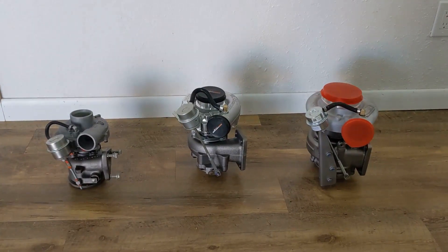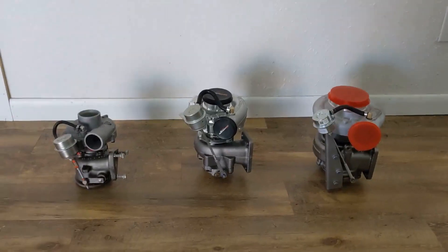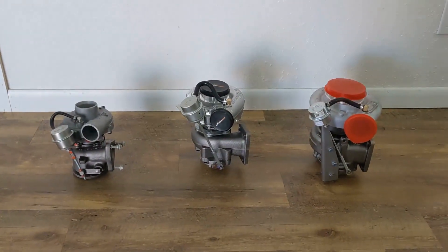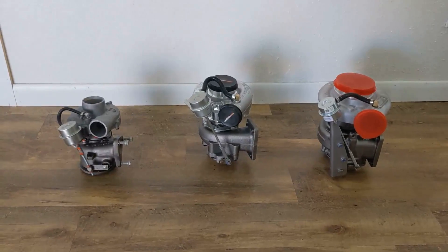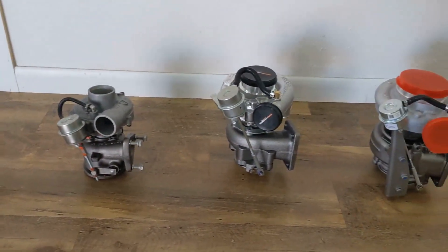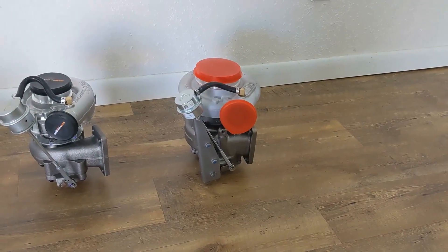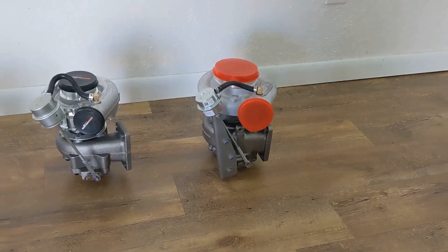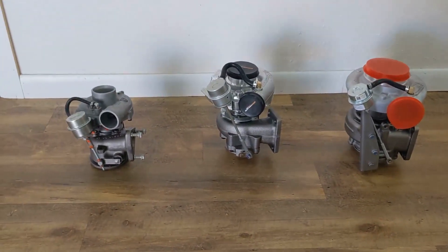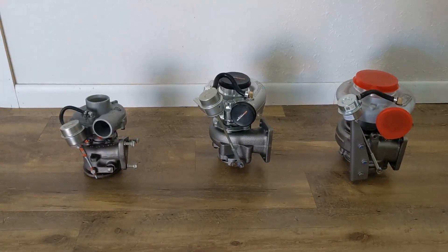Today we are discussing the different turbo offerings from Benz Injection. From left to right, we have our hybrid turbo, the TO4E in the middle, and the Pulsat HX35 8cm. I just want to talk a little bit about each one so you can know the differences and make a better decision.